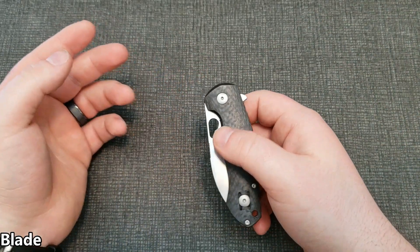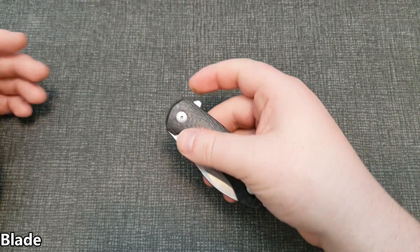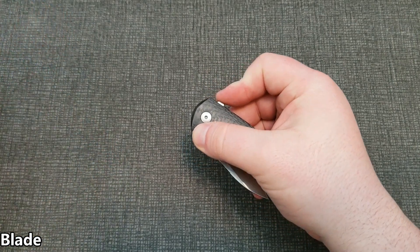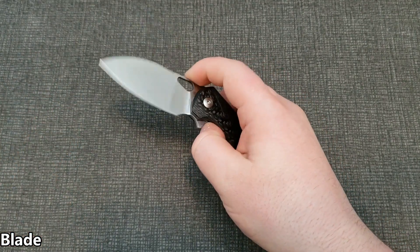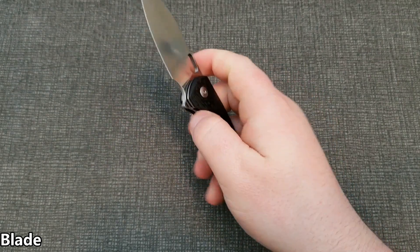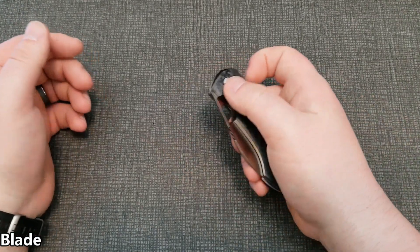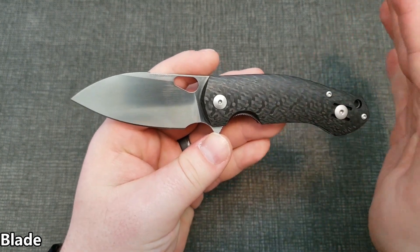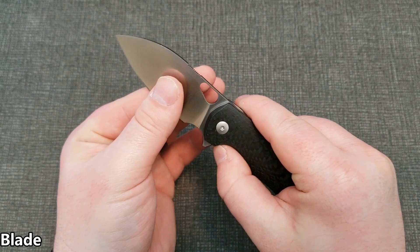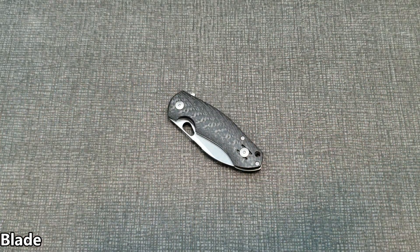As far as opening options, the thumbhole and flipper tab both work pretty well. The flipper is more geared toward push-button — you can light-switch it but it requires a little bit of conscious effort, it's not impossible. The push-button method is much more reliable. The satin finish looks great — that was the only option when I purchased mine, but they also have it in stonewash depending on what's in stock when you decide to buy.